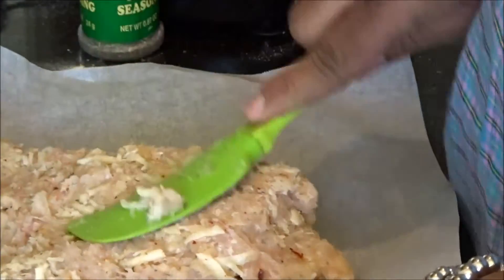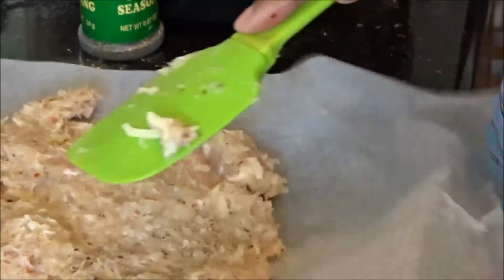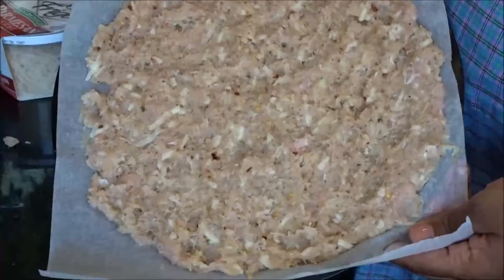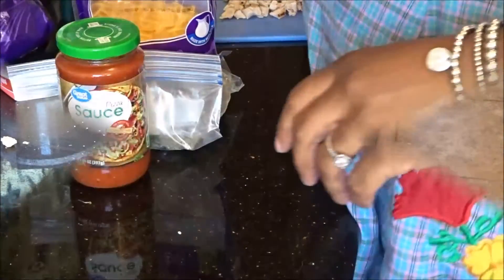So now, as you can see, I have the mixture on my pan and I'm just going to press it out — as thin as I can make it. I think I'm about to give in and touch this meat with my bare hands. I'm going to put it in the oven for maybe 20 to 30 minutes.